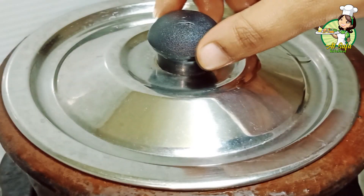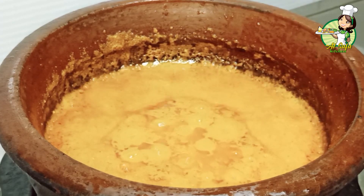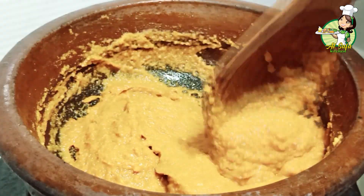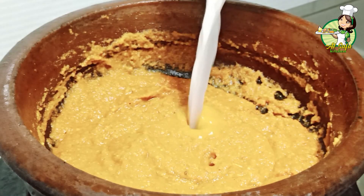Now I'm going to let it cook for 5 minutes. I'm going to use 1 to 2 cups for this.